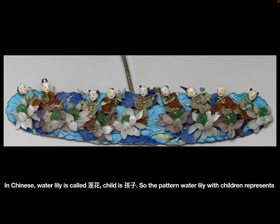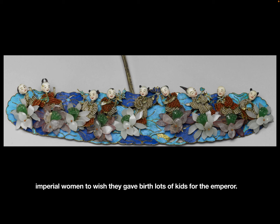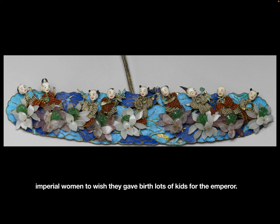In Chinese, water lily is called lian hua, and child is haizi. So the pattern of water lilies with children represents lian sheng gui zi, which means giving birth to many kids. This hairpin was probably made for Tongzhi's imperial women, to wish them to give birth to many children for the emperor.